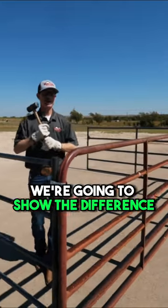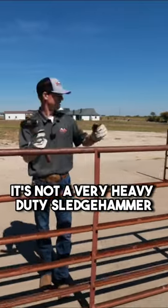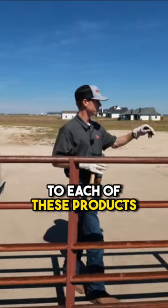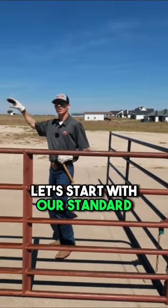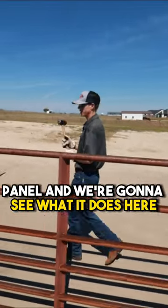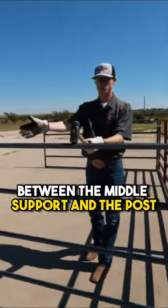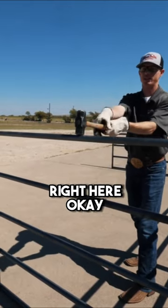We're going to show the difference by hitting it with a sledgehammer. This is only a three pound sledgehammer — not very heavy duty — and let's see what it does to each of these products. Let's start with our standard panel. I'm going to hit it right in the center between the middle support and the post and we're going to see what it does.